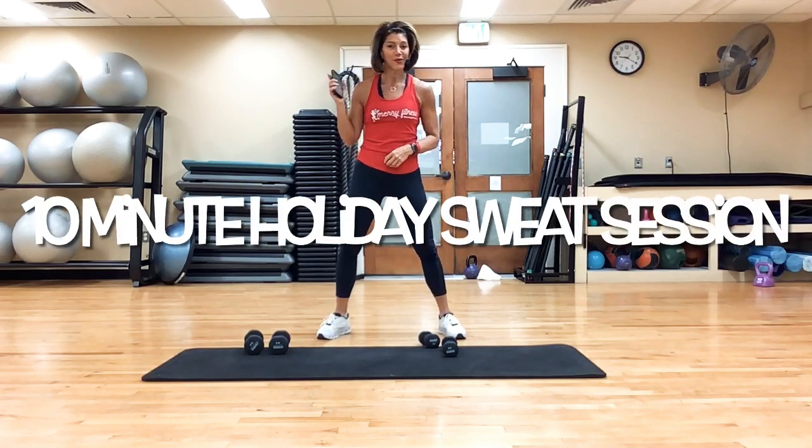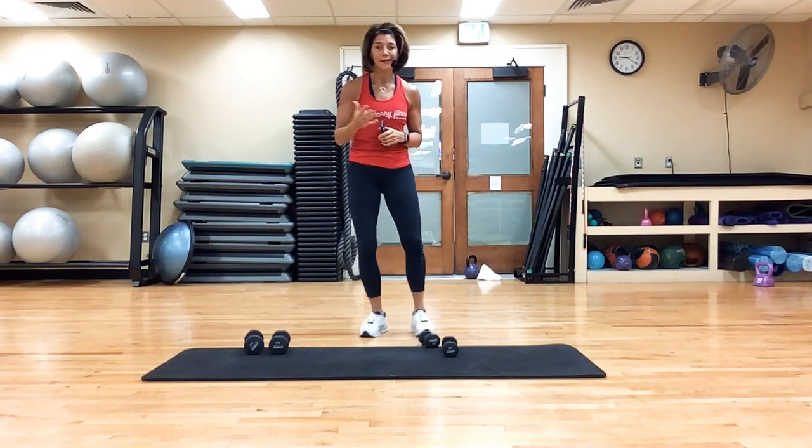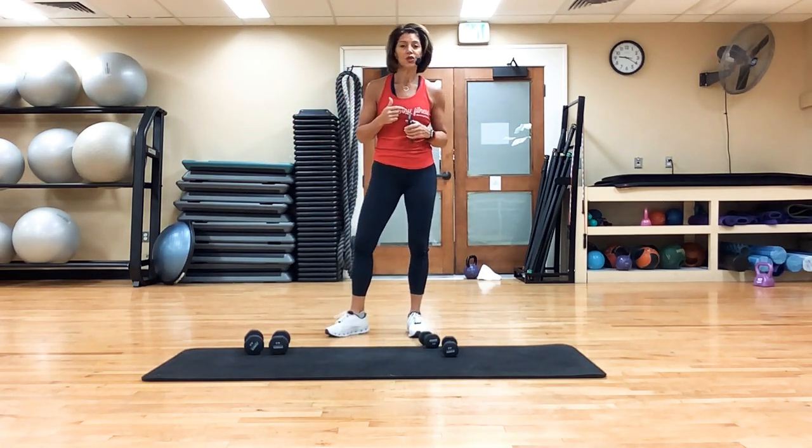Hey everyone, Kim Langa here, and today we're going to take you through about a 10-minute total body workout. This is something that you can do every single day this week if you choose.